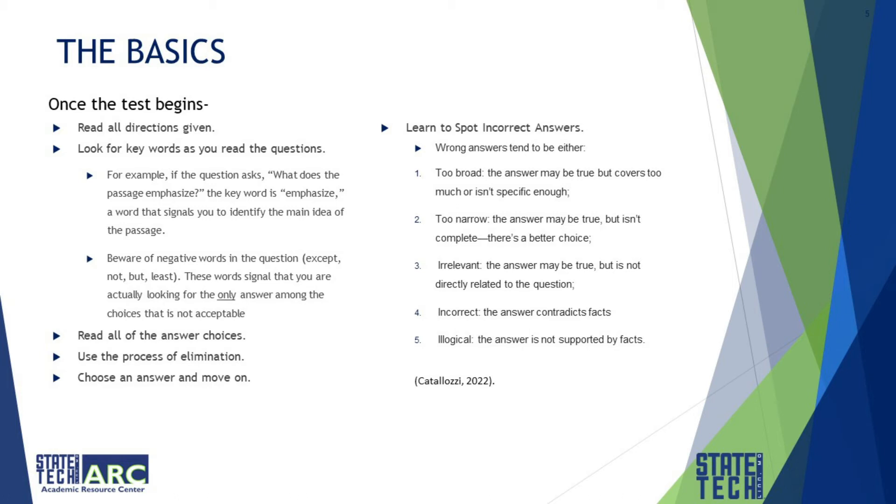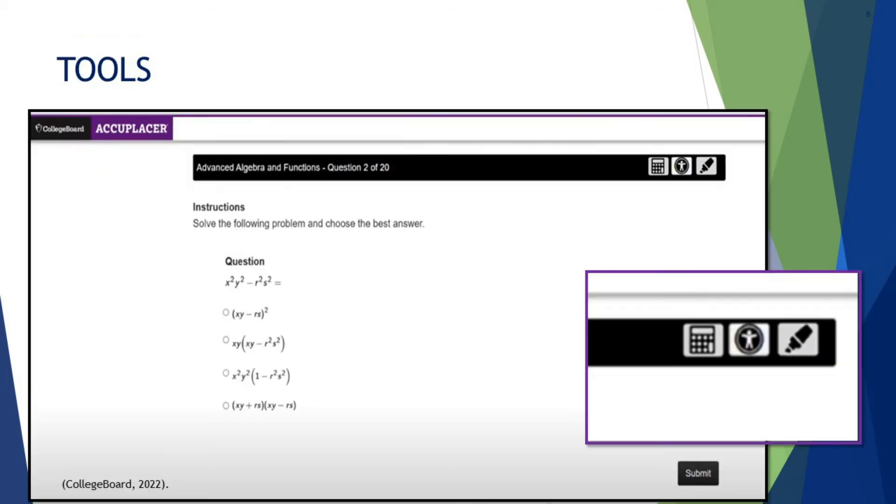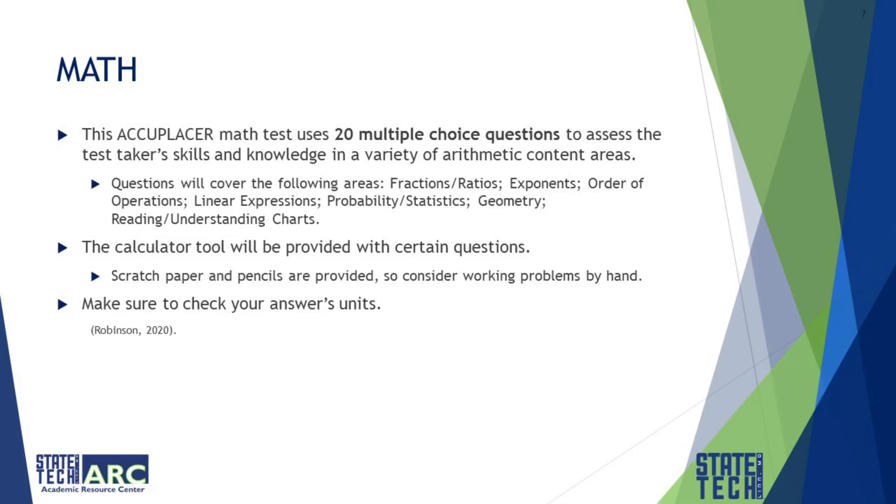Next, we will go over the sections of the test, some areas to study, and tools and tips to consider. This is an example question from the Accuplacer's website — notice in the cutout that the calculator and highlighter functions are available. The Accuplacer math test uses 20 multiple-choice questions to assess the test taker's skills and knowledge in a variety of arithmetic areas.